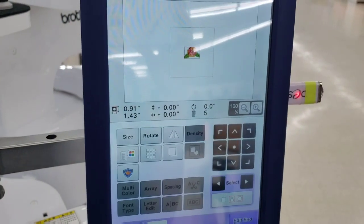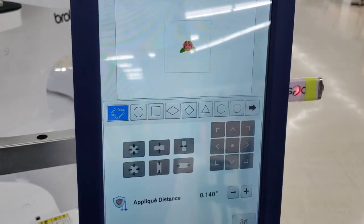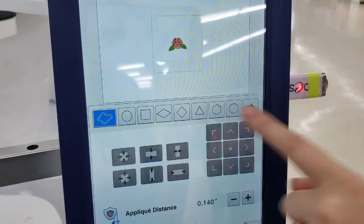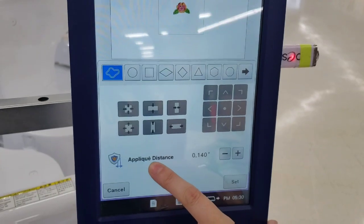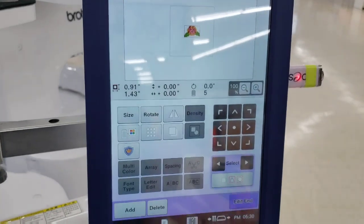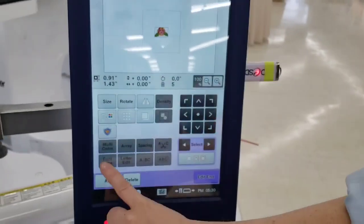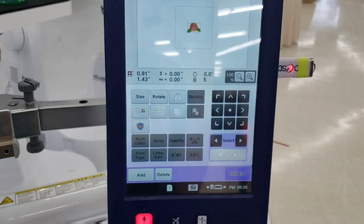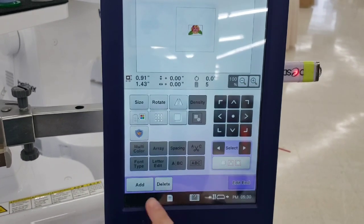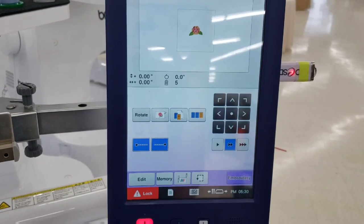This is the applique button — the machine can turn your design into an applique using a free-form shape around the flower or a specific shape, with an adjustable applique distance. For built-in text, you can make it multi-color, arch it, stair-step it, adjust letter spacing, and change the font type. Press Edit End to advance to the next screen, or Add to go back and combine elements.